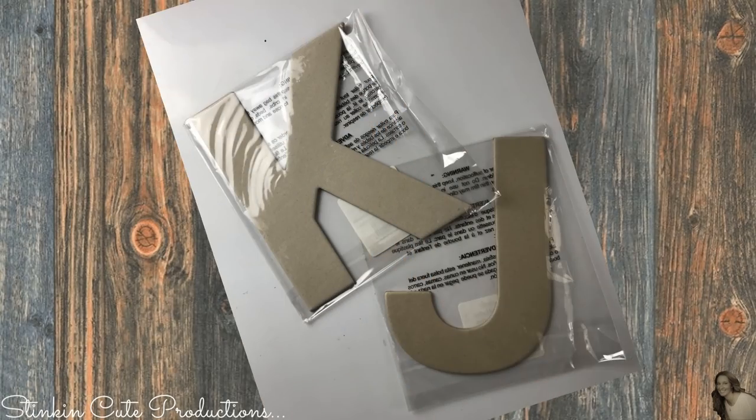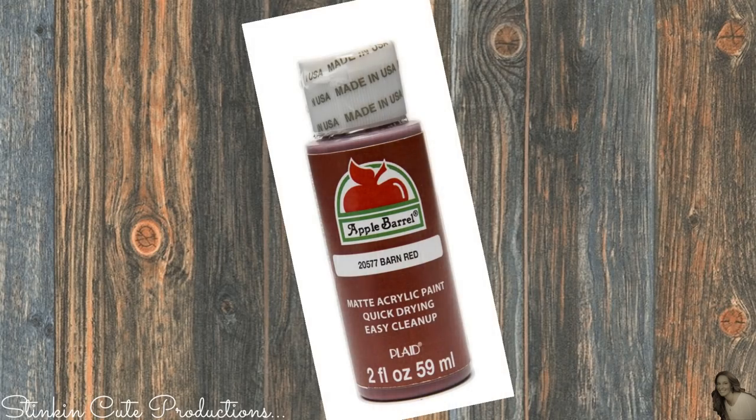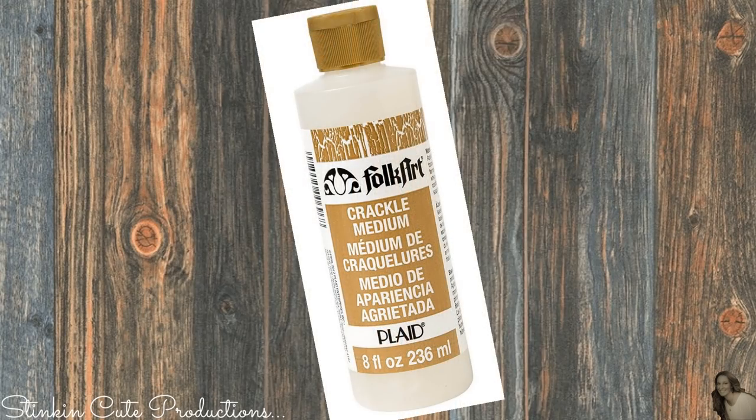Let me show you what I picked up from Michaels for this farmhouse DIY. I picked up cardboard letters from the dollar bins, and I also picked up a ceramic ampersand symbol, better known as an and symbol. I'll also be using Apple Barrel paint in barn red and Waverly chalk paint in ivory, plus some Folk Art crackle medium that I have on hand.